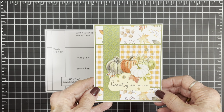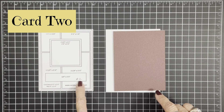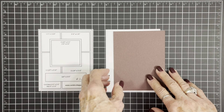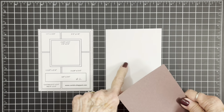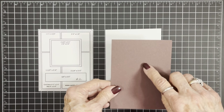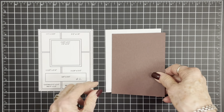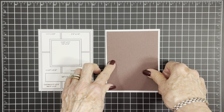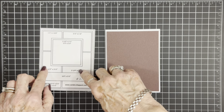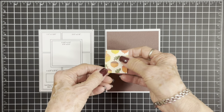Okay, let's make card number two! For card number two we're going to use sketch number two, and as always we have all the dimensions on there. Our first mat on our four and a quarter by five and a half inch card was cut at four inches by five and a quarter inches in this pretty brown. We'll go ahead and get that adhered to the front.